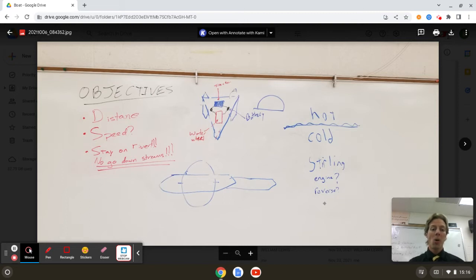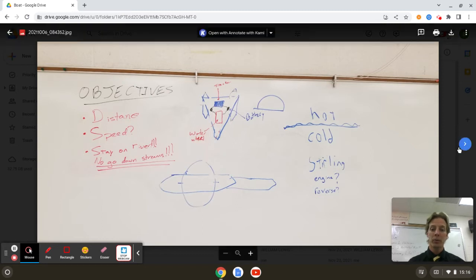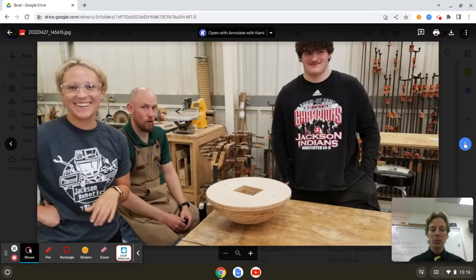They started a long way away. They were looking for motorized, they were looking for propelled, looking for anything they could do to send in the river and track as it moves on down. Most of that was nixed and we refined. We ended up with a layered sphere, as you can see in the CAD videos that we've got, cut out on the shop bot on the CNC — stacked and glued.